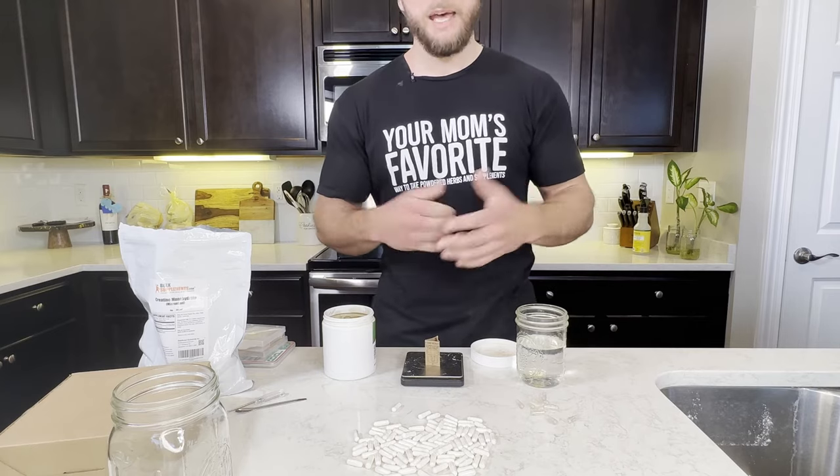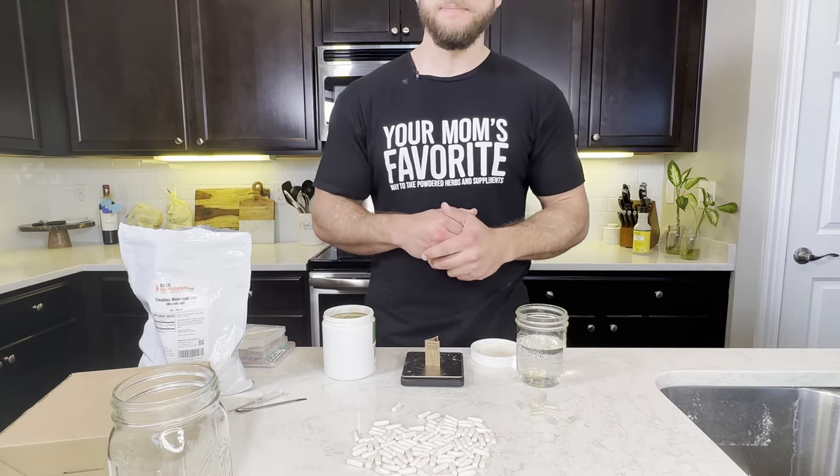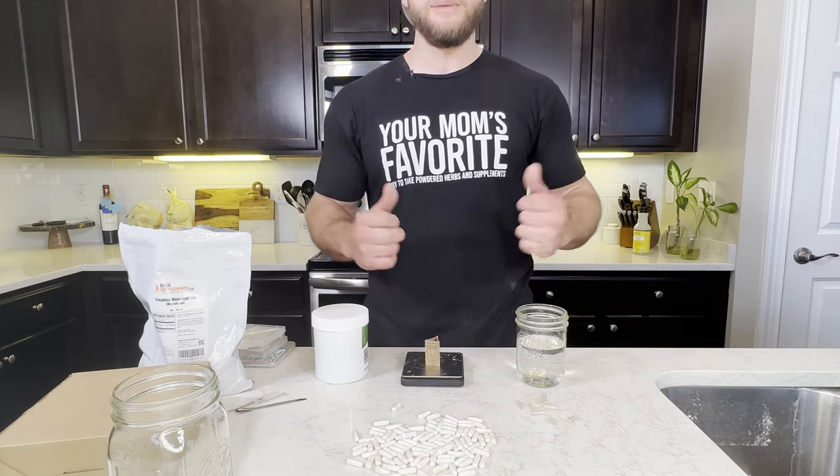You don't feel it go down, you don't taste it, and you can take a lot more powder at one time than you can with capsules. It's a cool thing to try. All right guys, that's it — thanks so much for watching, enjoy your capsule filling machine.